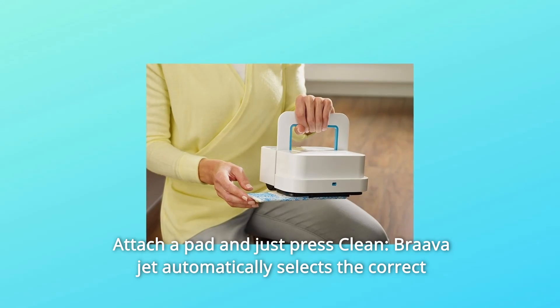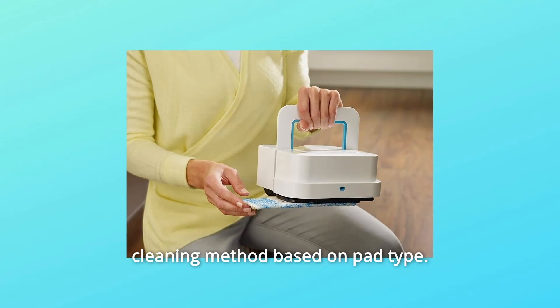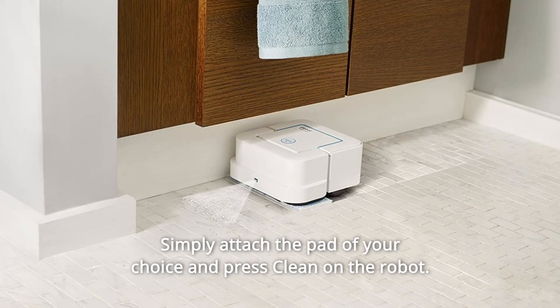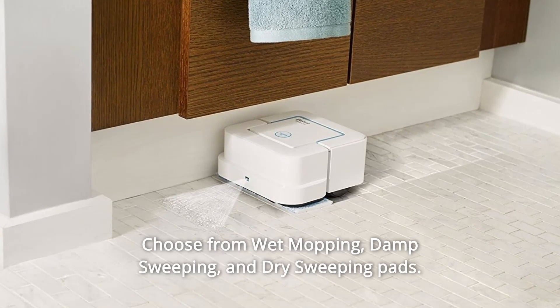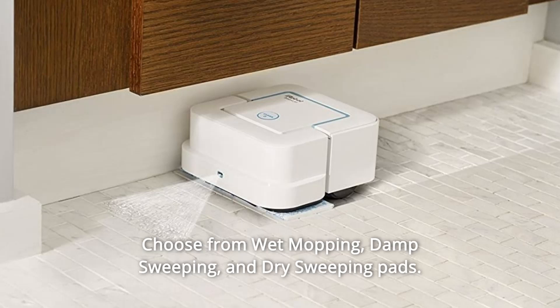Number 5: Attach a Pad and Just Press Clean. BravaJet automatically selects the correct cleaning method based on pad type. Simply attach the pad of your choice and press clean on the robot. Choose from wet mopping, damp sweeping, and dry sweeping pads.